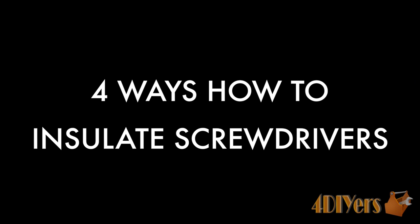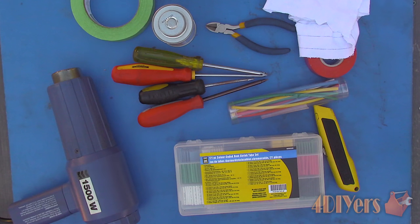Hello viewers, FordDIYers here with another tutorial video for everyone. In this particular video I'll be doing a demonstration of four different methods on how to insulate screwdrivers for electrical usage. Also don't forget to check out my website at www.forddiyers.com or click on the link in the description below. If you have enjoyed this video, don't forget to give me a thumbs up and subscribe to my channel for future tutorial videos.